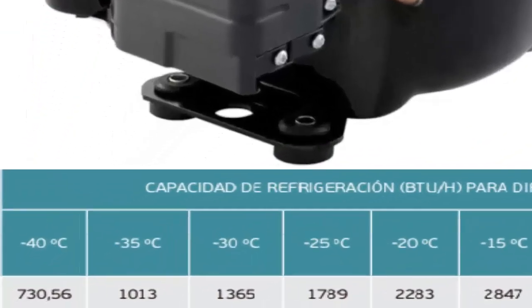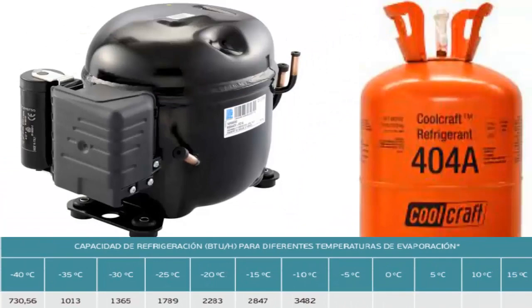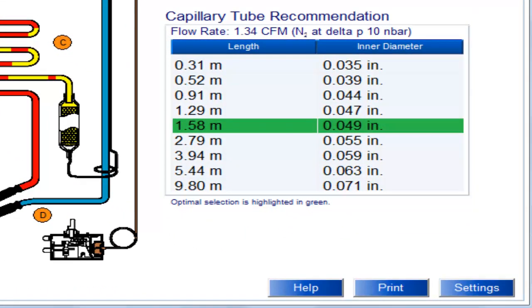At a temperature of minus 20 degrees Celsius, the cooling capacity of the half-HP compressor is 2283 BTUs per hour. We are displaying the recommended capillary tube sizes for the half-HP compressor using 404A, with the most recommended size highlighted.